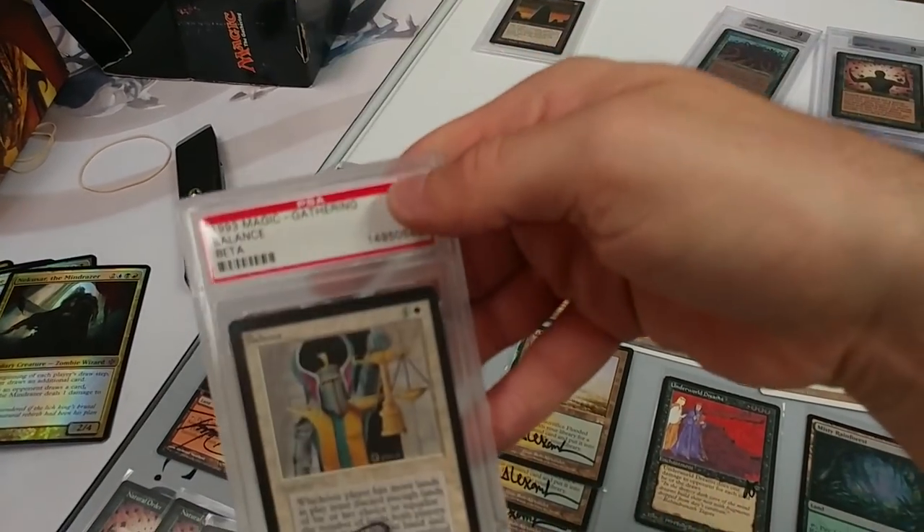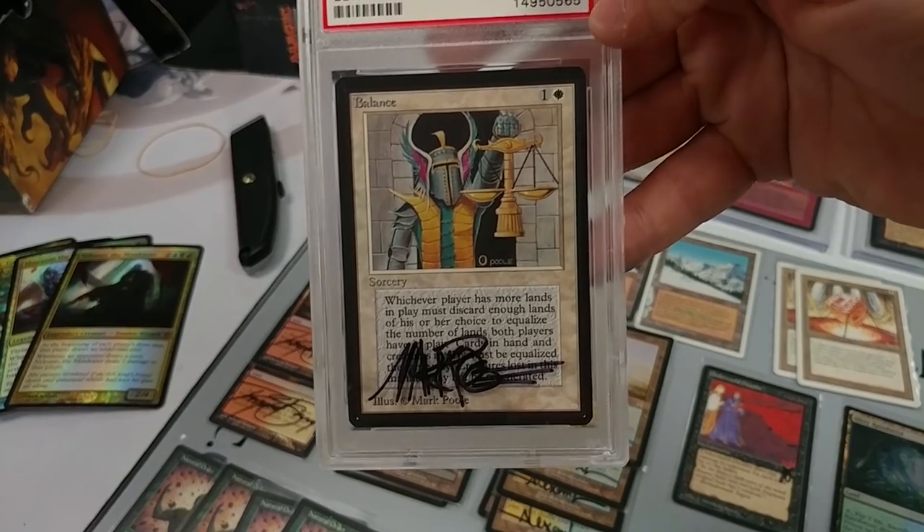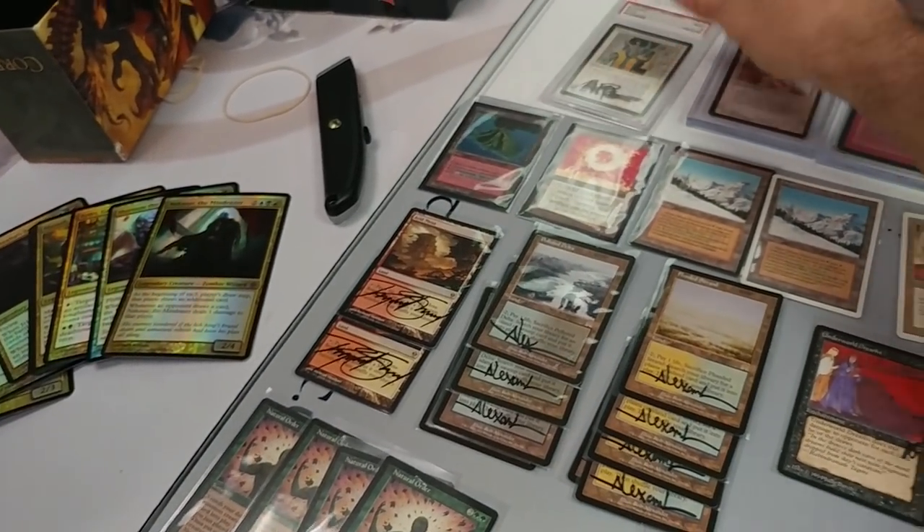We even have a Beta 9 Balance — nice little thing, signed by Mark Poole, with Mark Poole on the case. Not too bad.